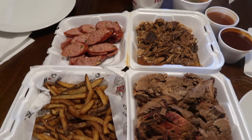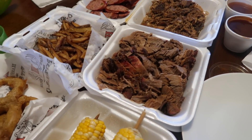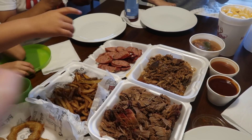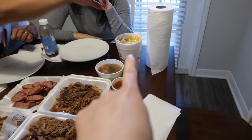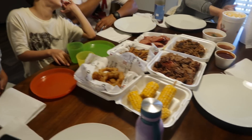Dinner time! We couldn't let these folks leave without some Texas barbecue, so we got some Hard Eight. They got brisket, pork, and sausage. And then we got some french fries, onion rings, corn on the cob, beans, and mac and cheese. Oh my god, that's the best mac and cheese ever. We are going to grub!